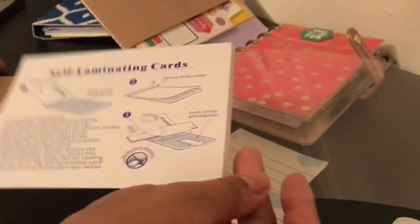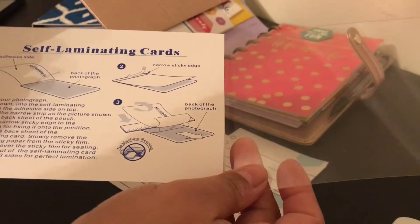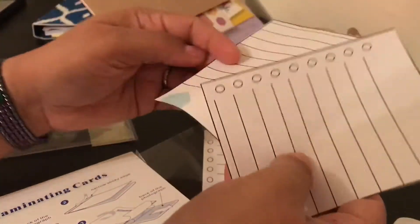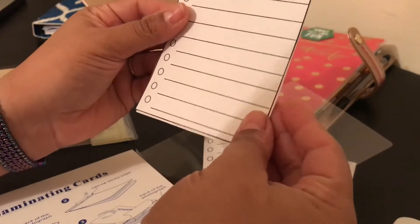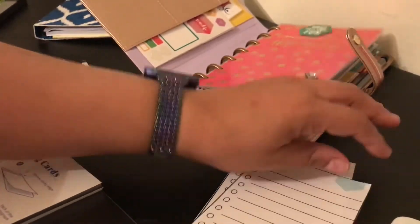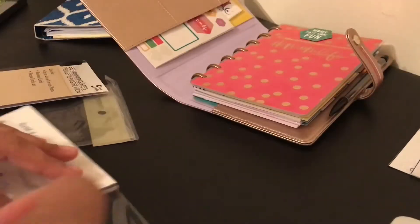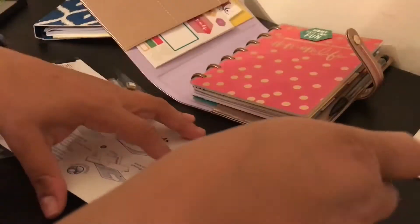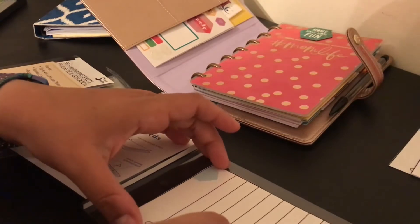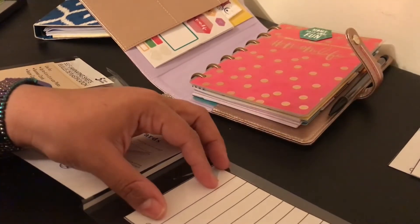I'm using my cricut tool for this. Since I want it two-sided, I'm going to lay it like this. I should have cut them evenly so both sides line up — it's going to be two-sided.